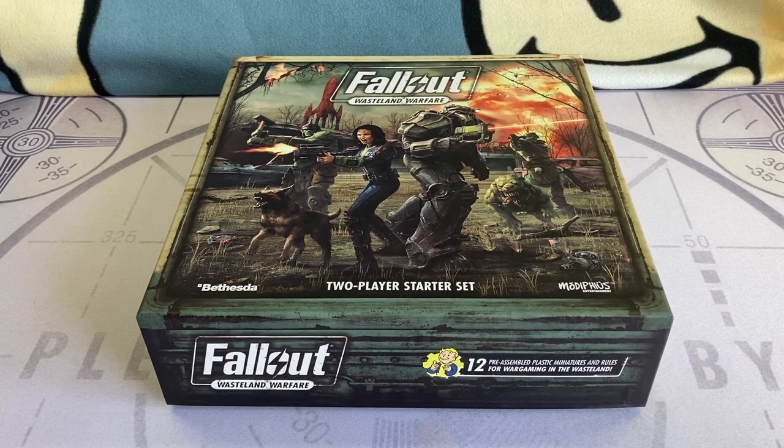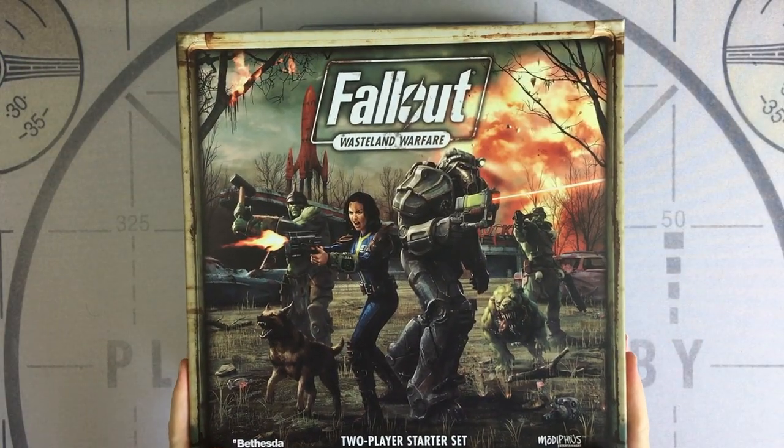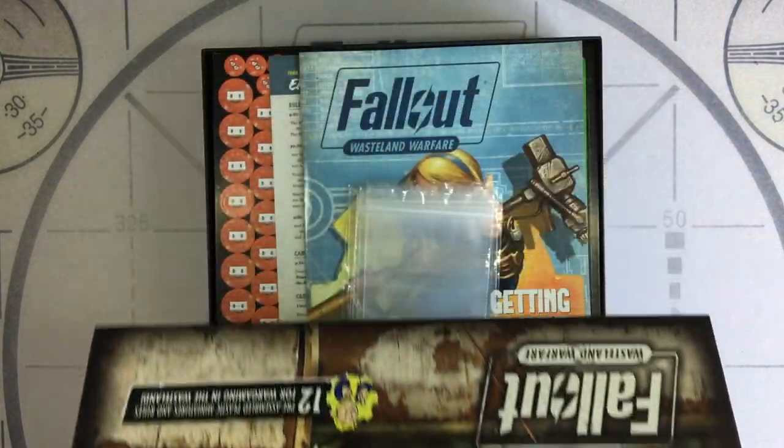Hello everyone and a massive welcome, or welcome back, to Fallout Play, Build, Collect. This game is from Modiphius Entertainment, here in the UK, based in London.